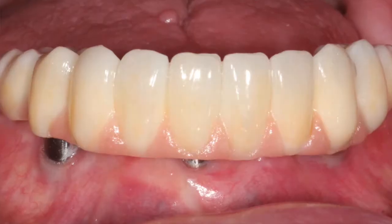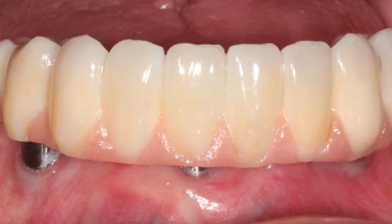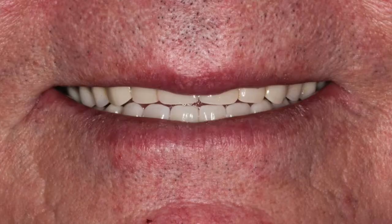All he did is take my lower partial and drill a hole through the side and screw it in, and now it's almost like I have permanent bottom teeth in. The nicest thing in the world is I had it done three months ago and I don't even know it's there anymore. It's like having your old teeth back.